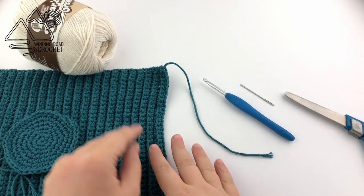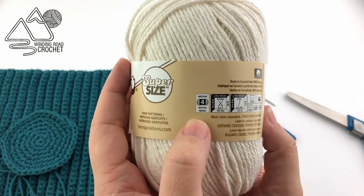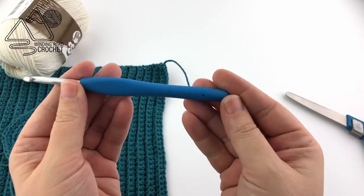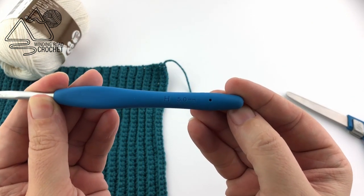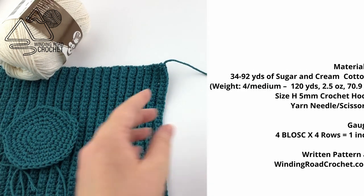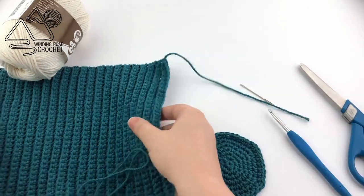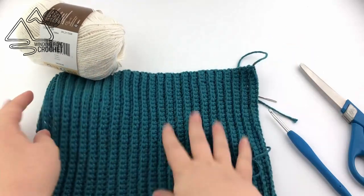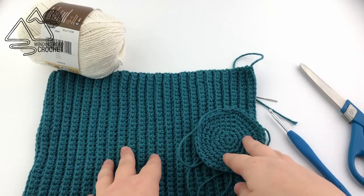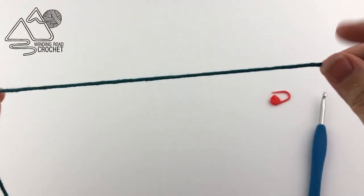For this project we just need some yarn. I am using size 4 cotton yarn, but you can use acrylic too. We need a size H 5mm crochet hook, scissors, and a yarn needle. This project is worked first as the base and then we work the side and sew them together. We are making the larger basket and I will give you the instructions at the end for adjustments. We will also need a stitch marker.